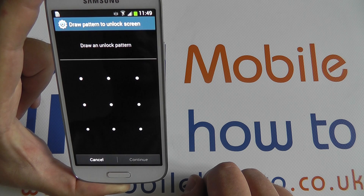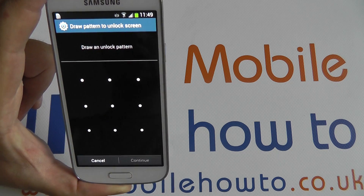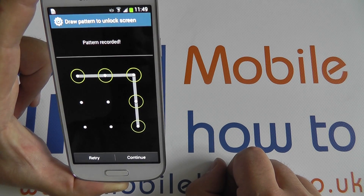You can press Pattern and be able to draw a pattern on the screen. Pattern unlocks are very common and are considered medium security. Any combination of up to 4 points on this 3x3 grid constitutes a valid pattern. For instance, there is a 5 point pattern.